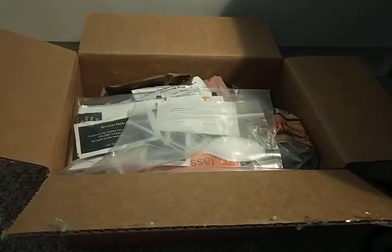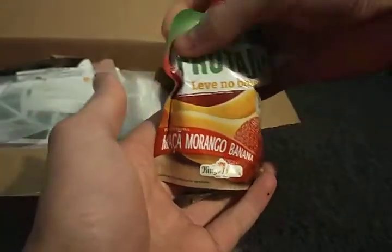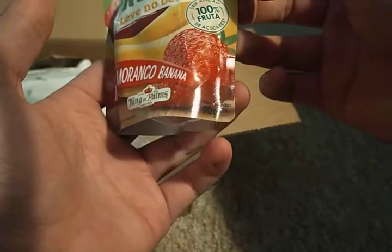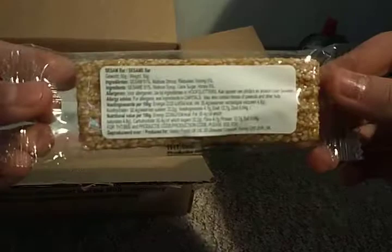Once you open it up you're greeted by all of this — there's a lot inside. First of all, there's an energy drink fruit thing. It's obviously not British; the language looks Spanish to me. It's nice and cold because it's been outside.